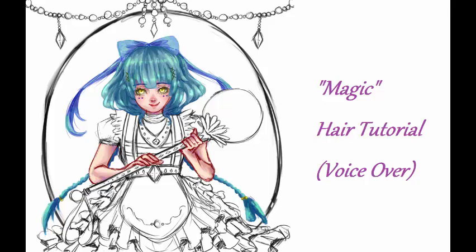Hello everyone, this is Elena. For today's video, I'm going to be doing a video tutorial on how I color my character's hair along with some of the hair accessories. Let's get on with the video.